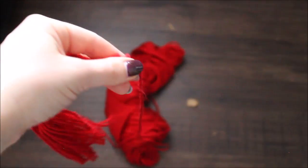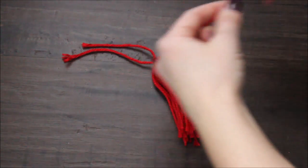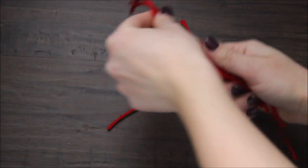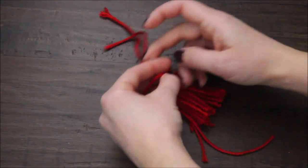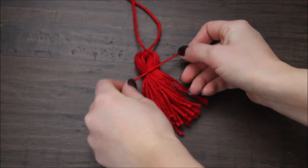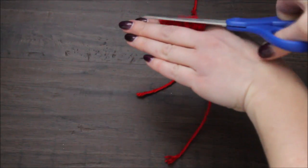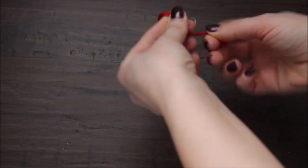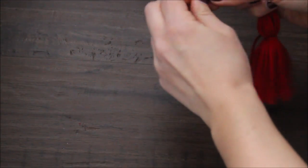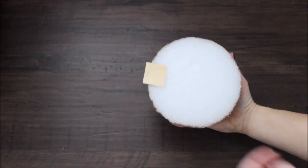We're almost done. Grab a little piece of yarn and lay your tassel on the floor or on a table. Take that extra yarn you just cut and tie from the top, leaving about an inch of space. Take your tassel, take your top yarn right here and make a knot. Now your tassel is ready.